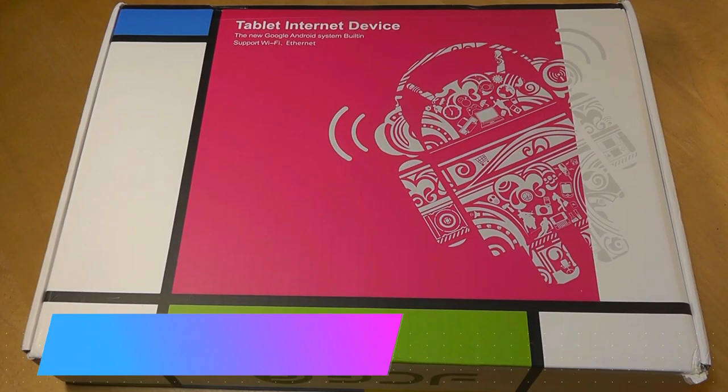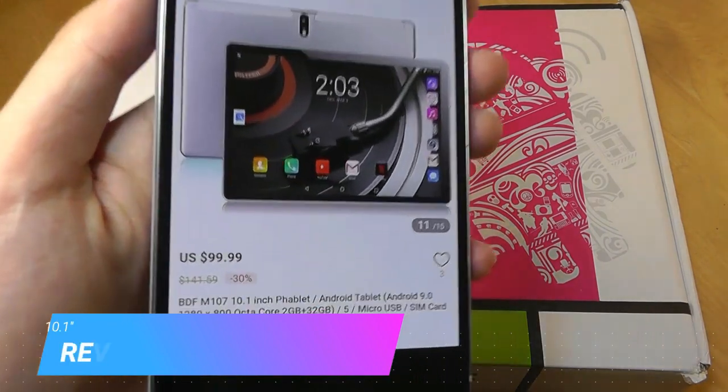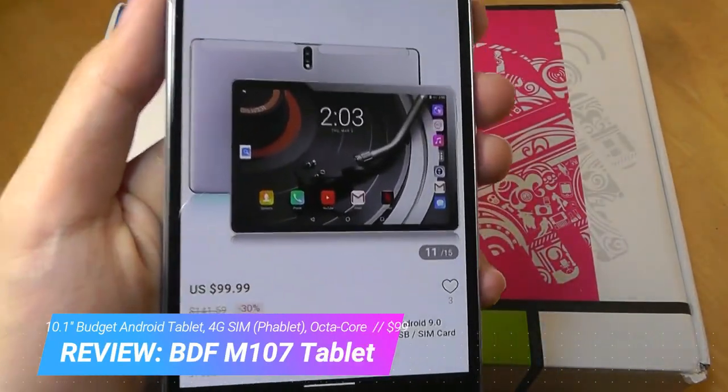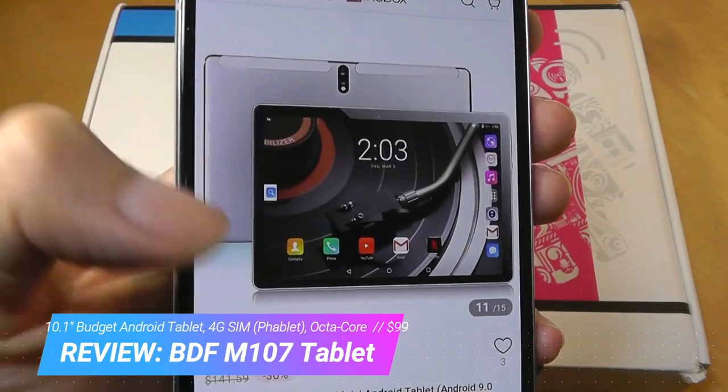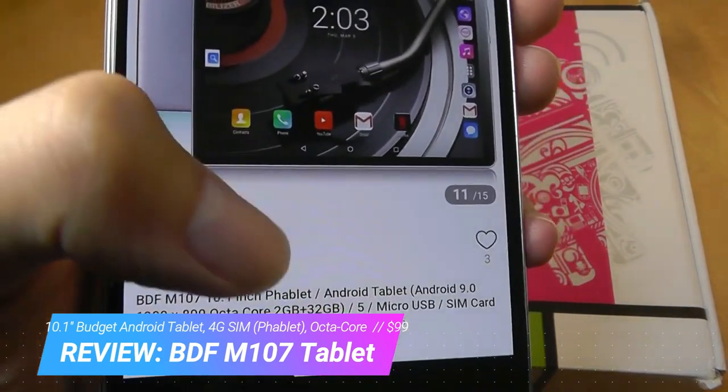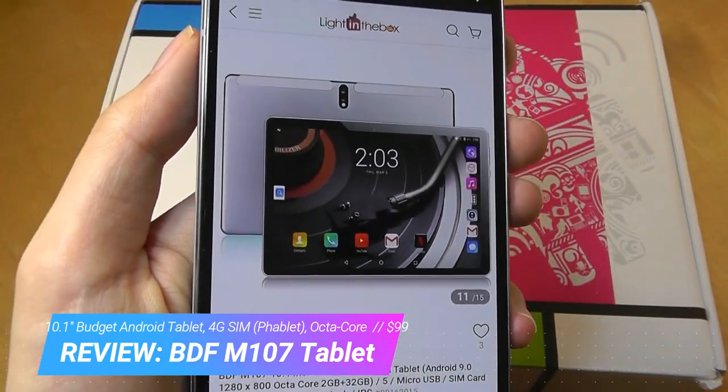Hey y'all, here at OSReviews. Today we're taking a hands-on look at the BDF-M107 tablet. This is a budget Android tablet that sells for under $100 and has a 10.1-inch display. Technically, it's classified as a phablet because it supports a SIM card.